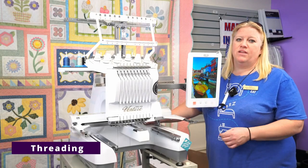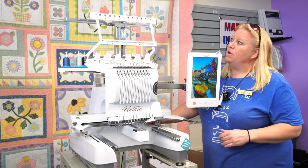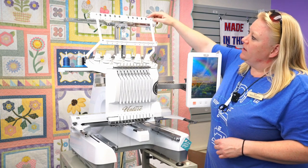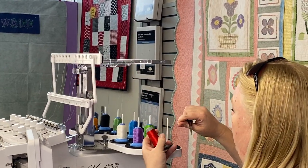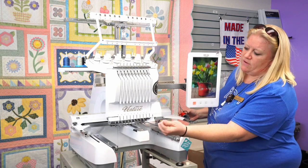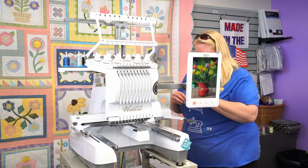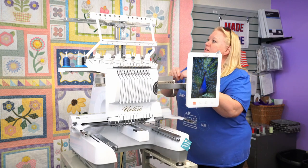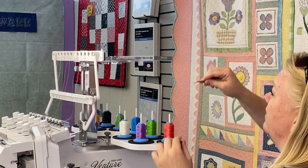I'm going to show you a couple of different ways to thread the machine. I'll show you completely from scratch, because occasionally it won't be tied properly or you'll run out of thread and have to thread it all the way from scratch. And then I'll show you a way that's much faster. First, at the top, we need to open up the little gate so we can see through.